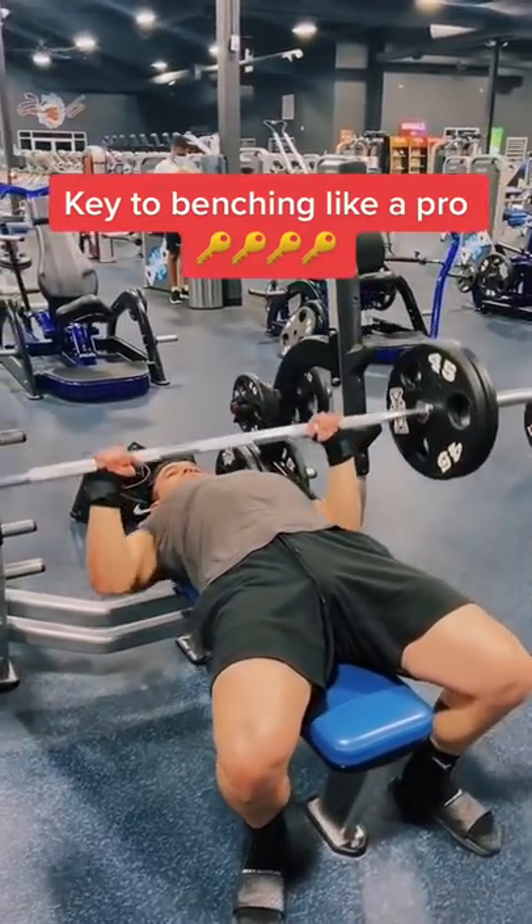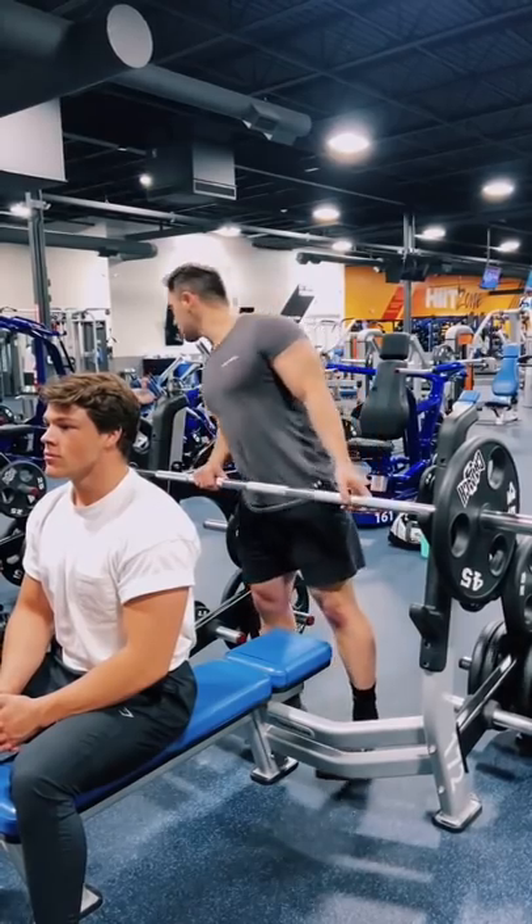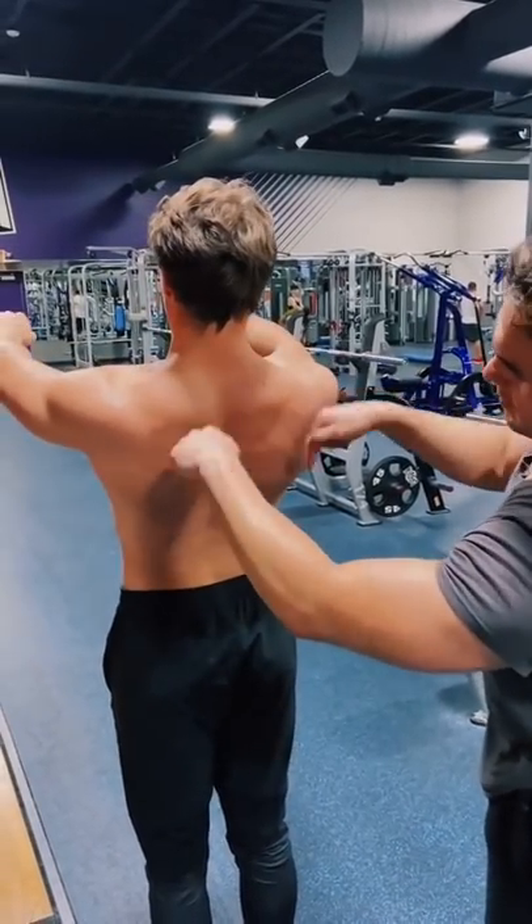Want to bench 225 for reps? Well this is how. Adjust the bar to make sure it's evenly distributed. Simultaneously squeeze your scapula together and depress them.